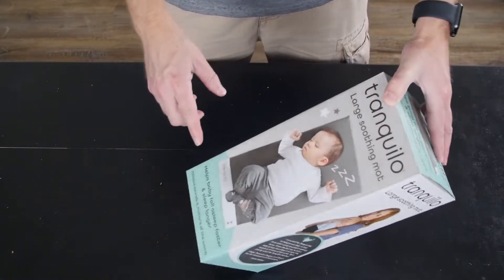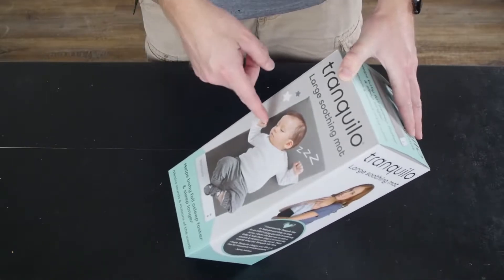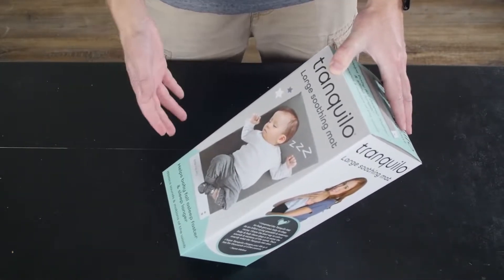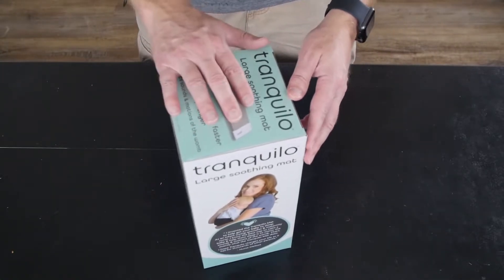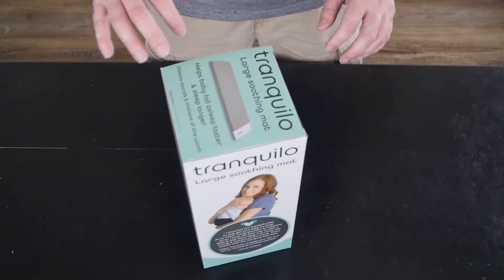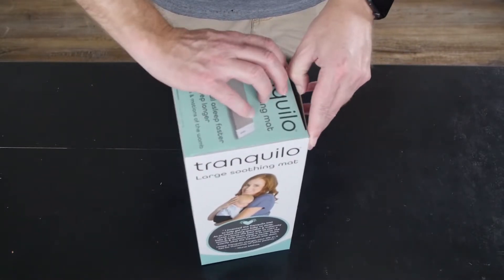From what I understand, this has absolutely no weight limit, so I could lay on this thing and it would be just fine. In full disclosure, Tranquillo did send this to us and we are going to just unbox this. This is not a full review — we are just seeing what is in the box.